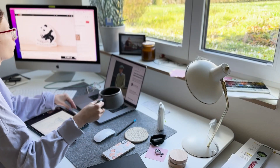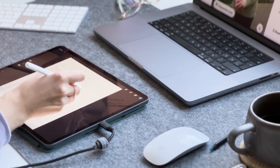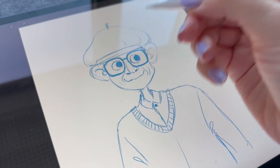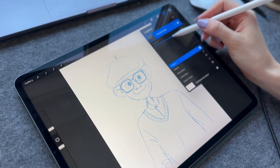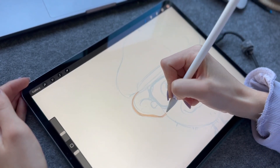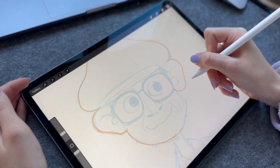I added it to Procreate and lowered the opacity of the layer, then started sketching over it and adding more details as I go. My doodle was pretty easy and loose, so I needed to be more precise in my sketch in Procreate. I usually start my process by defining the main shapes and forms in the illustration — in this case it's this old man from the photo.